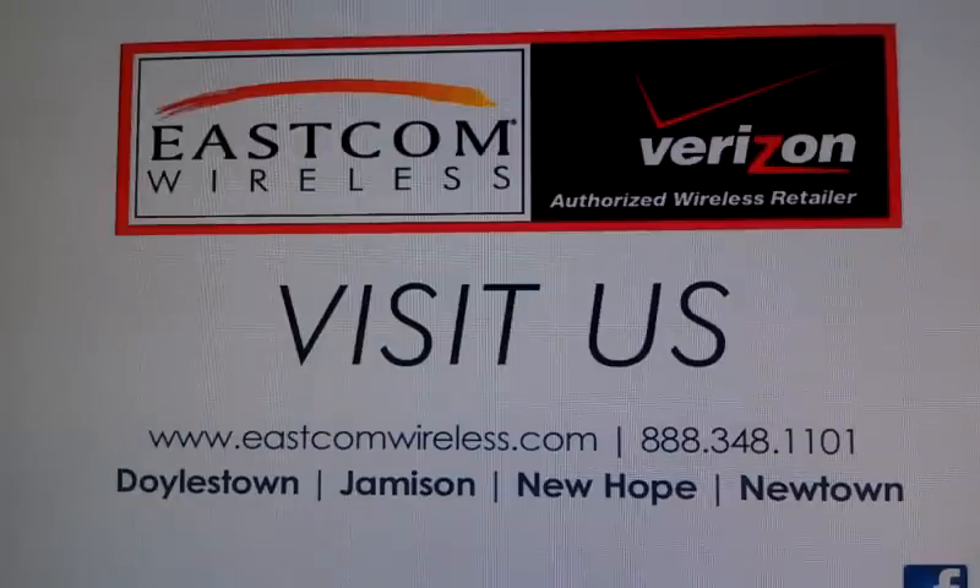For those out there that might not be familiar with the term firmware — firmware is internal software in every device that governs everything from the way it makes phone calls, the way the user interface, the graphical user interface, the way you use the phone, to the way it handles the internet, email, messaging — everything the phone does is done with instructions given by its firmware or internal software.